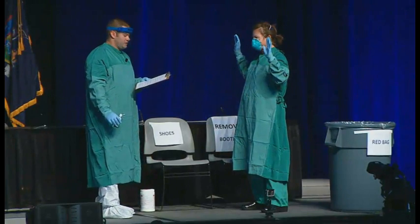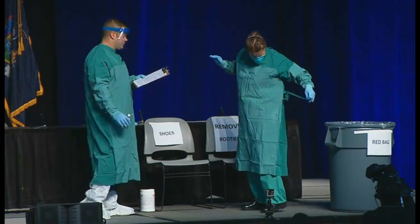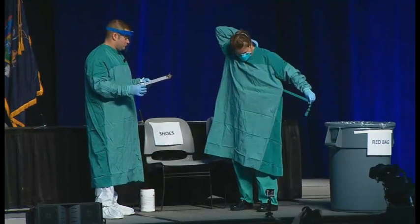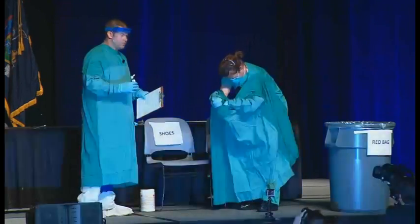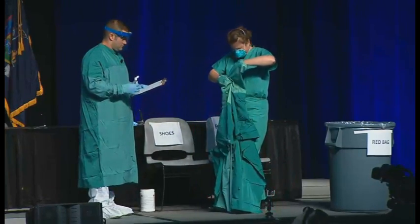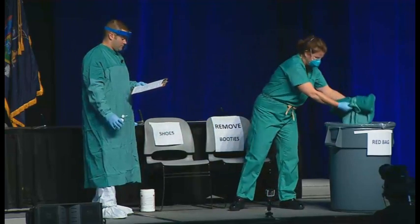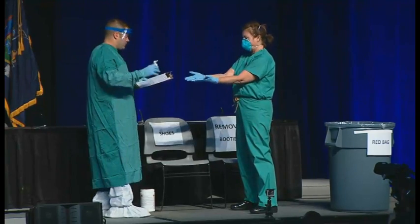Now Barbara is going to slowly and carefully remove the gown — pull the gown away from the body, rolling it inside out, only touching the inside of the gown. The trained observer, since I'm in PPE, can assist if necessary. A good trick Barbara is going to show is to step on the inside of the gown to help remove it, because her shoes are clean and the inside of the gown is clean. She's taking care to make sure it's the inner surface she's touching. Again, we're going to perform hand hygiene.